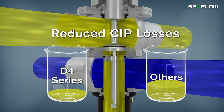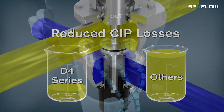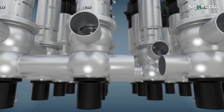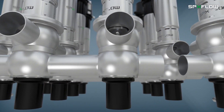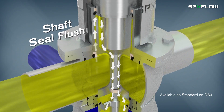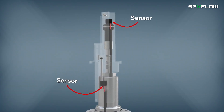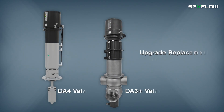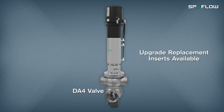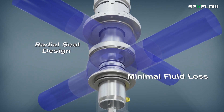Reduced CIP losses also improve cost savings through low chemical and water consumption, low air consumption and air supply requirements, long housing ports to ease manifold building, and an integrated shaft seal flush that helps eliminate external piping. Sensing of all positions occurs from the top of the valve, and replacement inserts are available to easily upgrade existing installations. A radial seal design provides minimal losses of product fluids during switching.